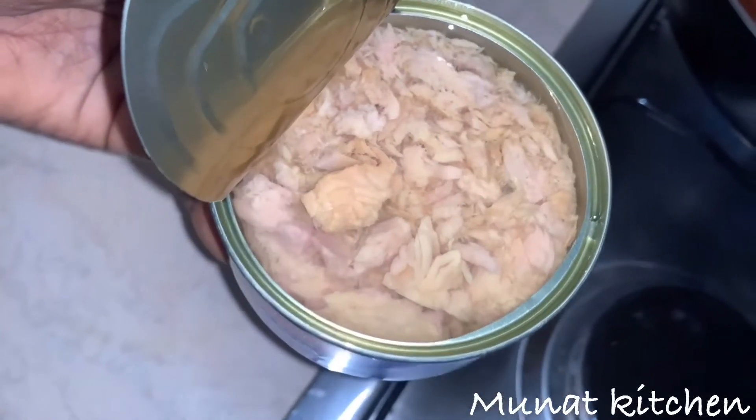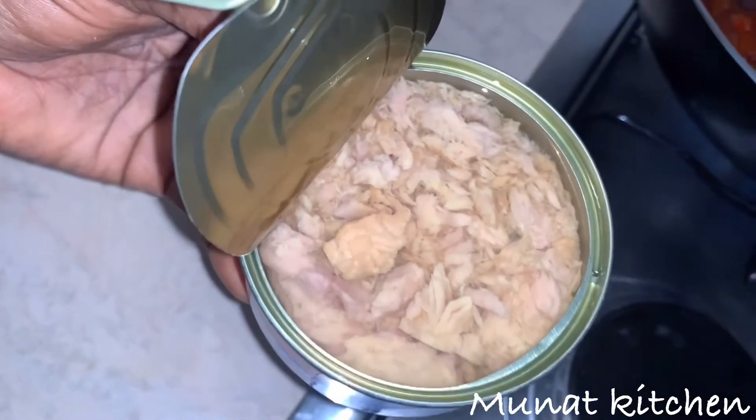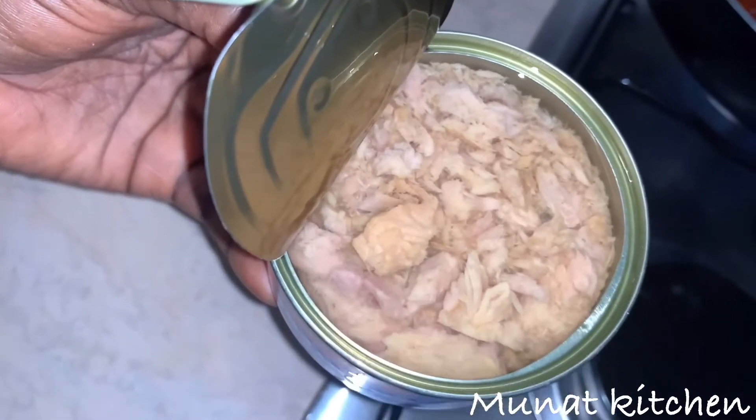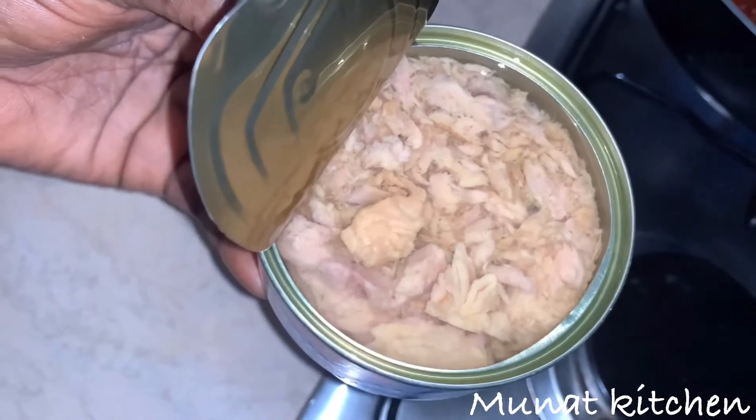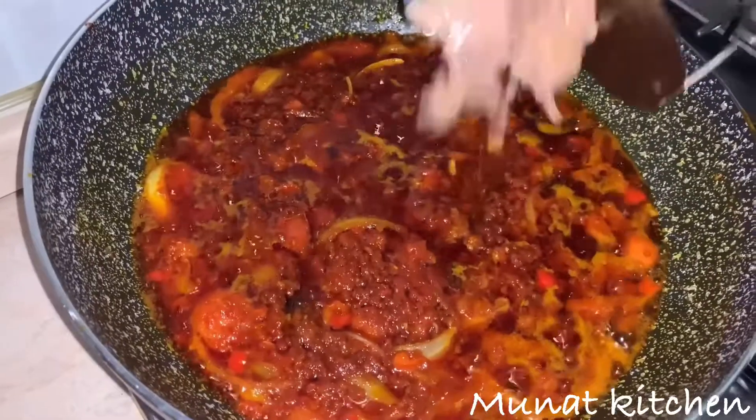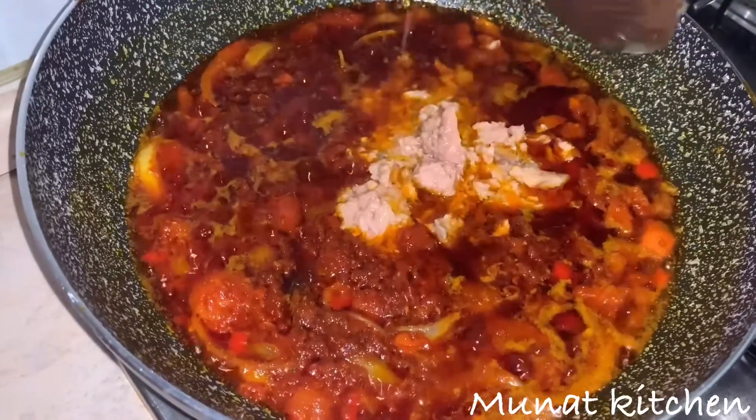I'll be using tuna in our stew, but you can also use mackerel or any type of fish of your choice. But I prefer to use tuna in this stew. This is our tuna.